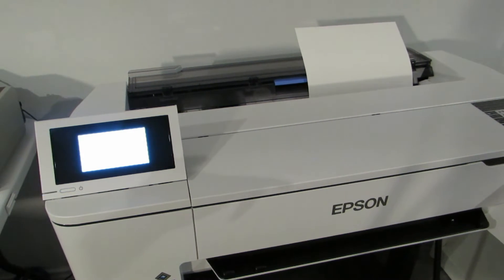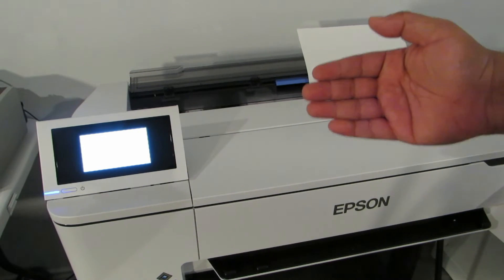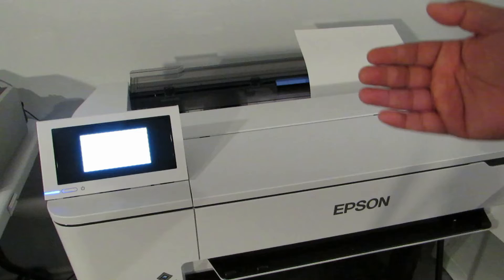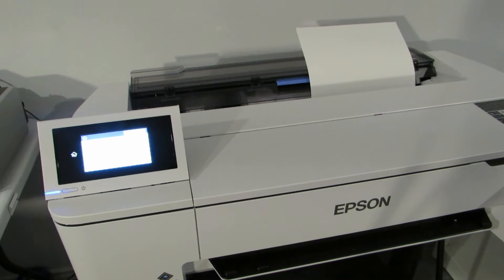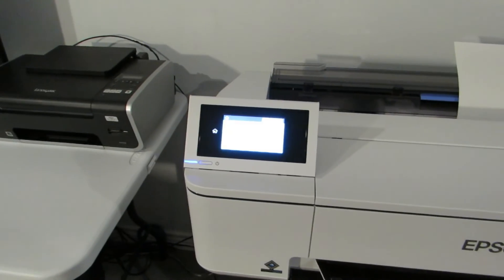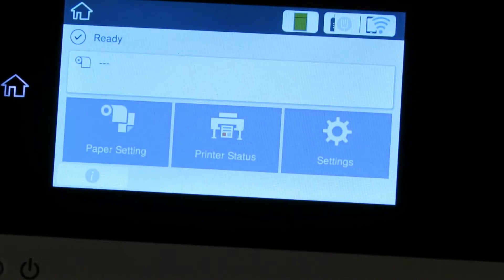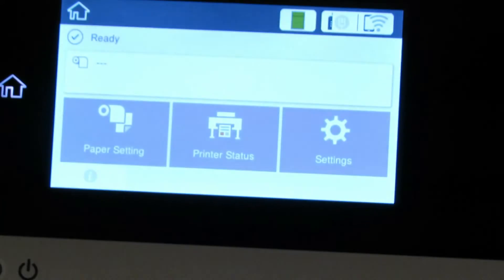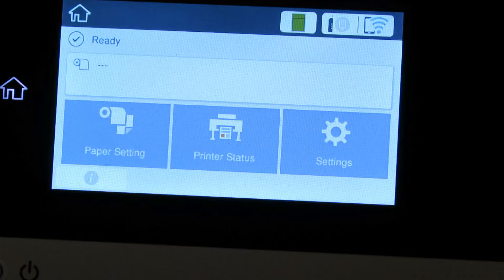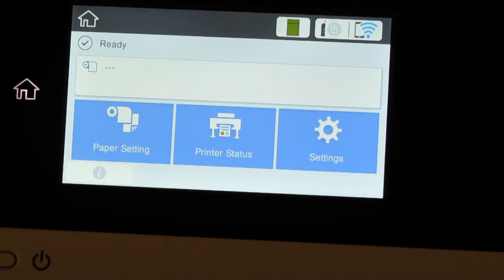Once I click OK, it's going to load the paper — take it in, take it out, take it in — and then it'll set it. It went in and out and it set it, and now it says 'Ready.' So let's try and put it in skewed a little bit and see what happens.